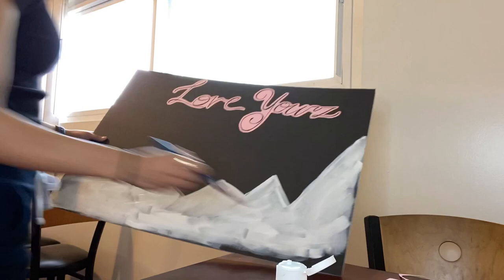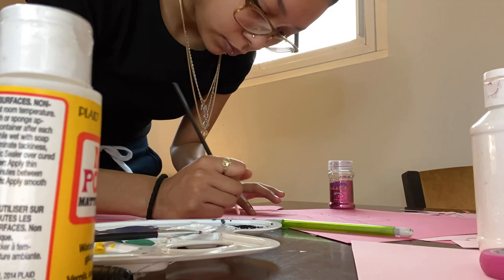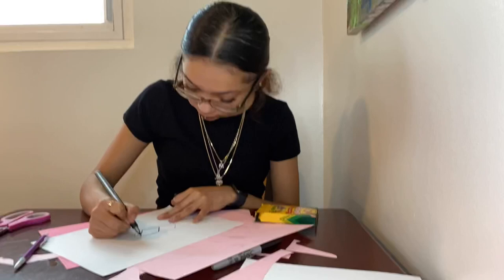I filled that in with all white. Then here I am outlining the year 2022 with Mod Podge, and then I grabbed some glitter and put that over the Mod Podge so that all the glitter goes over the glue. After that, I just began drawing everything, coloring everything, and outlining everything.